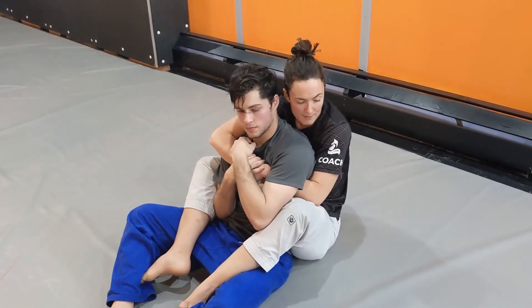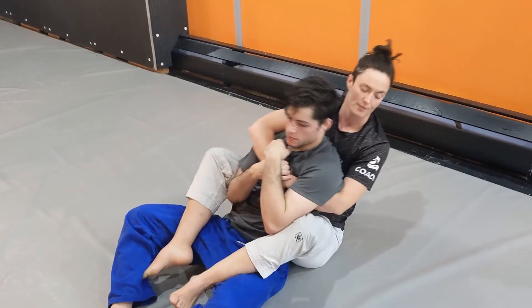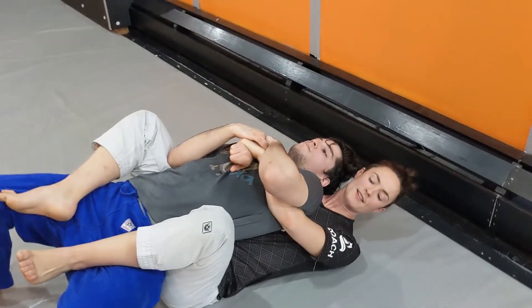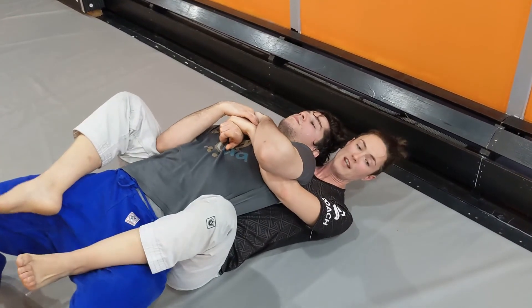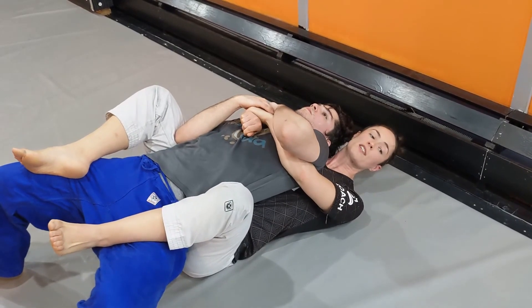When we are hand fighting, something that our opponent can do is they can push us onto our shoulders. So when we're here, our opponent has the advantage in that they can, if they want, choose which side we go to. My feet are up, their feet are down. However, if they want to stay here, we actually can choose the side.